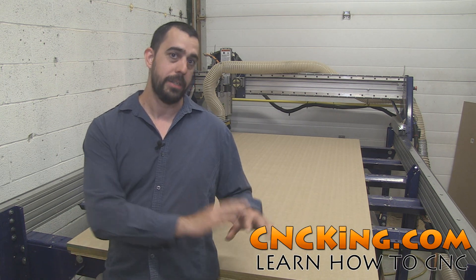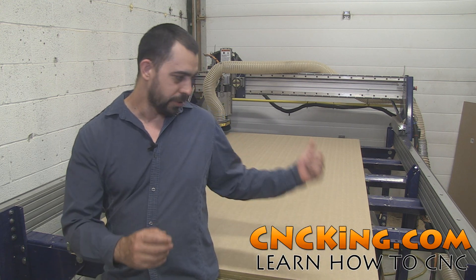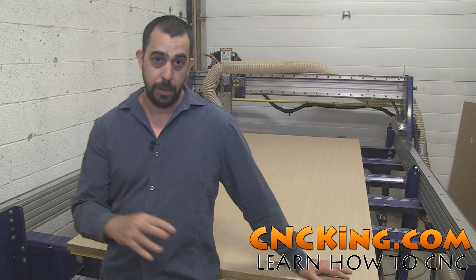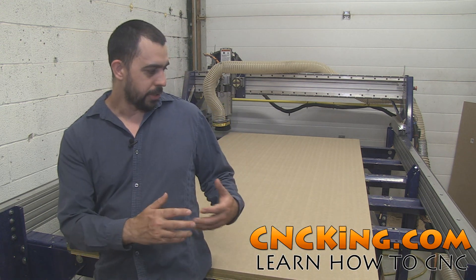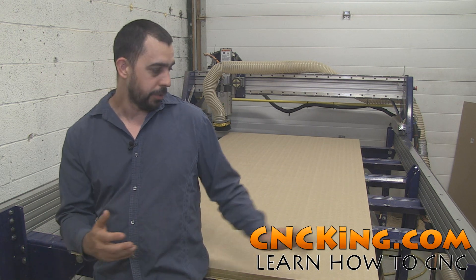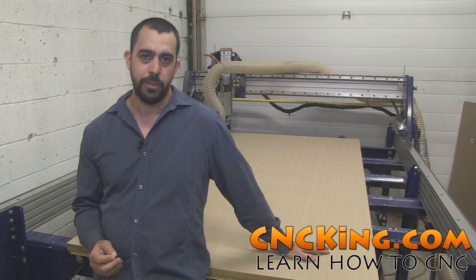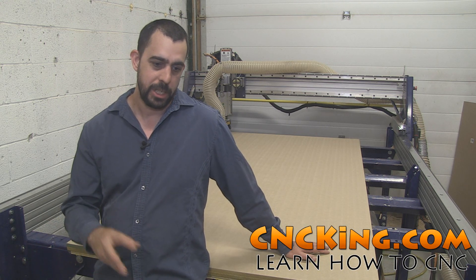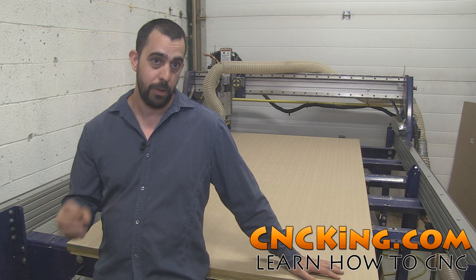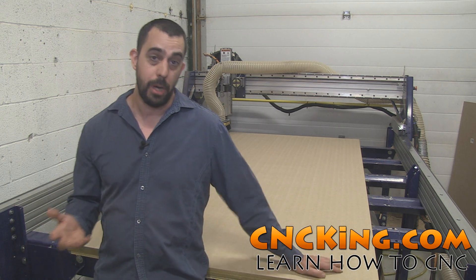When I jumped from the ShopBot Desktop to this PRS Alpha — it's a 96 by 60 table with an industrial spindle — it's an absolutely amazing machine. I actually bought it used off a farmer who had it in a barn for a couple of years. I took it apart, brought it into the shop, and right away started doing production work with it. Based on my experience with the desktop, I had absolutely no doubt that ShopBot would help me fix any issues, even though I didn't buy directly from them. Everything worked perfectly and I decided to do a couple of upgrades.